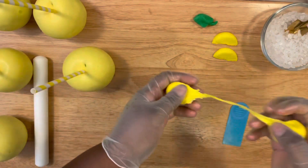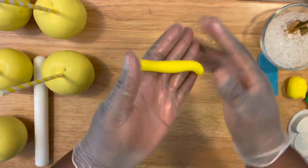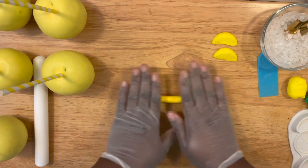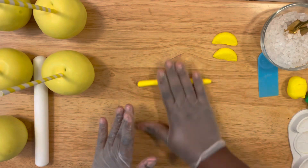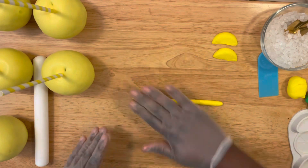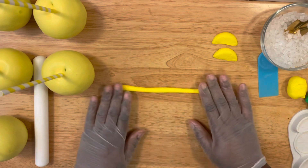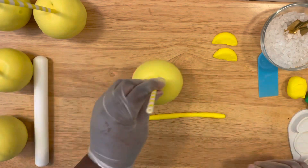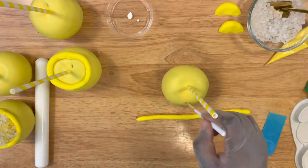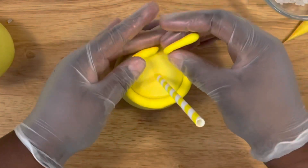Now we're going to prepare the rim of the apple to give it the cup effect. Take some fondant, lay it onto your surface, and start in the center. Roll outward so you can stretch your fondant piece — this piece will go around the top of the apple. Apply a little bit of water lightly — don't saturate it — and then attach your fondant piece.